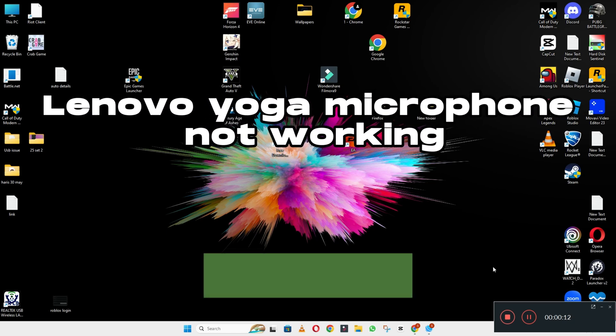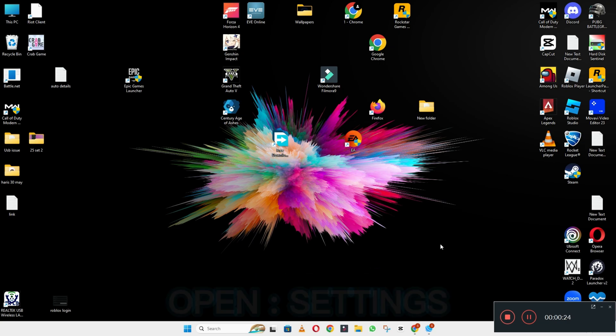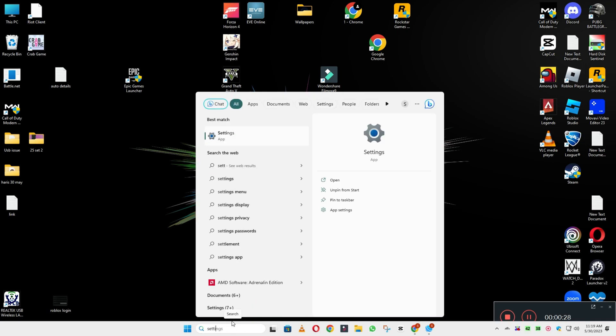Hi everyone, hope you're fine. Welcome back with another video. In this video I will tell you about Lenovo Yoga microphone not working. If your Lenovo Yoga microphone is not working, I will show you how you can fix it. Before I start, if you're new here don't forget to subscribe and press the bell icon. Watch the complete video, follow all the steps and you will learn it.